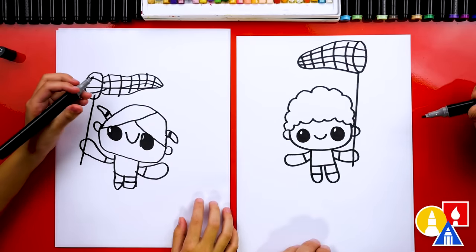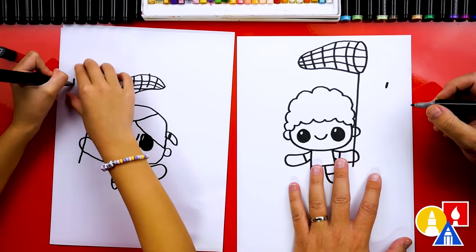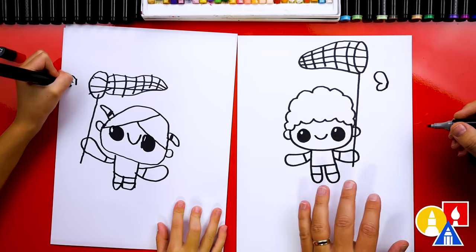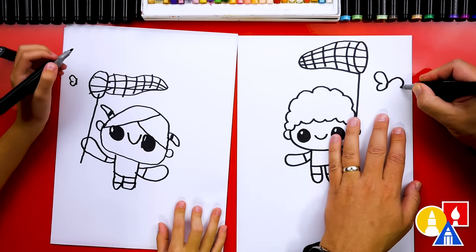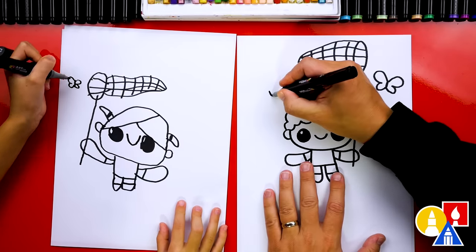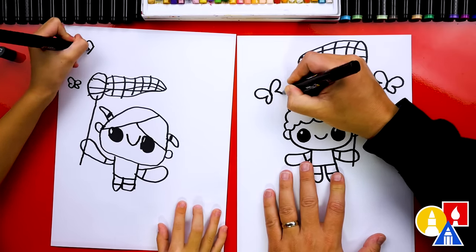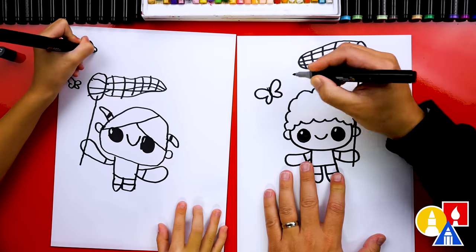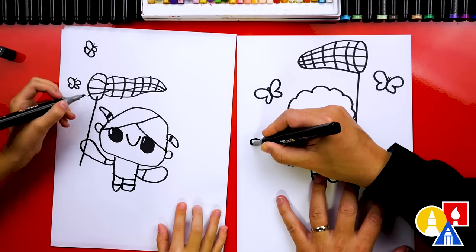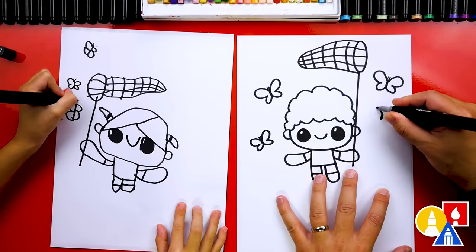We're missing one last thing on our drawing — the bug! We could draw lots of bugs. Let's draw a butterfly. I'm gonna draw a little line and you could draw it like it's really close to the net. Then we're gonna draw a butterfly wing coming out — two bumps, one big and one small. I'm drawing my wings kind of big but you could draw them smaller. Let's add more butterflies — I'm gonna draw one over here on this side. We could also add little antennae, two little lines coming out of the body. And one last one over here — this one's small too.